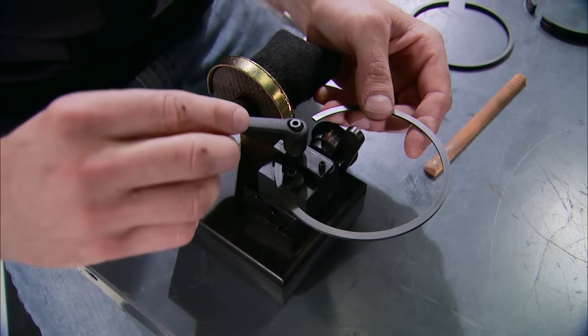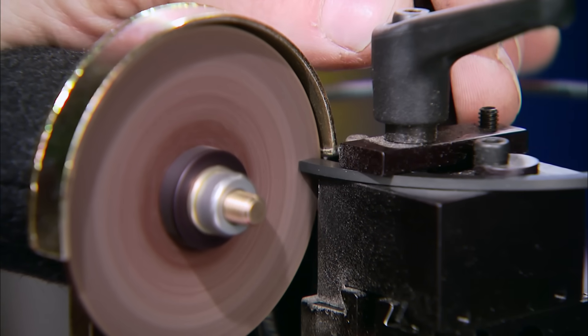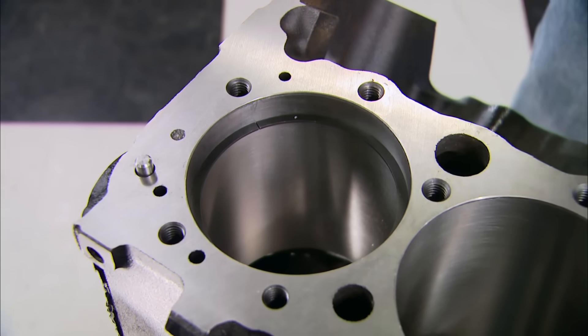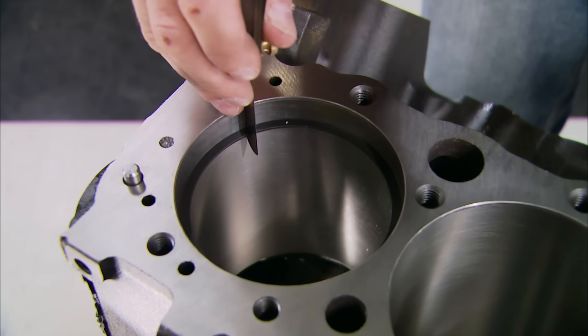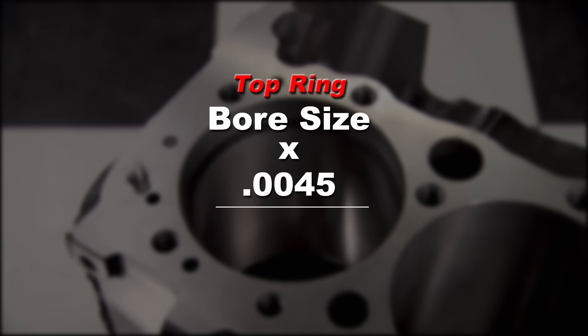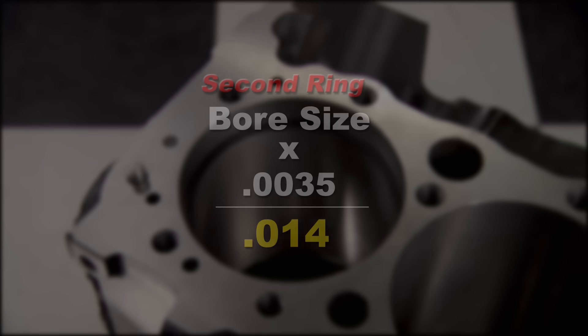Put it into the ring filer, making sure the filing direction is toward the inside of the ring. Take a little material off, reinstall it, check it, and continue until you get it right. For a street motor, multiply the bore size by .0045 for the top ring, which came out to 18 thousandths. Multiply the bore size by .0035 for the second ring — 14 thousandths in our case. And the oil ring should be a minimum of 15 thousandths.